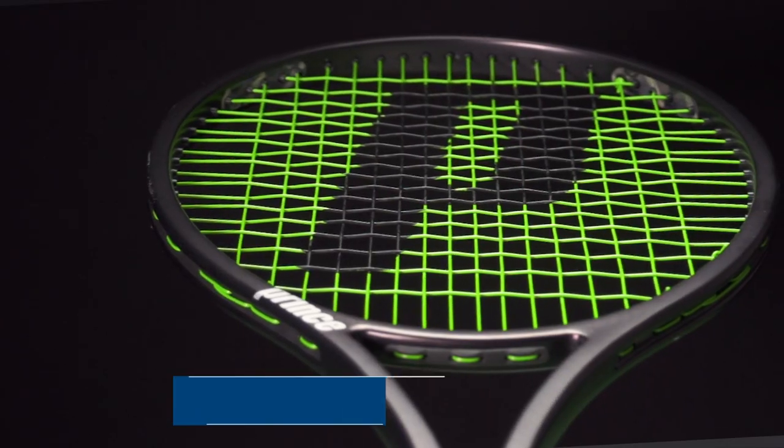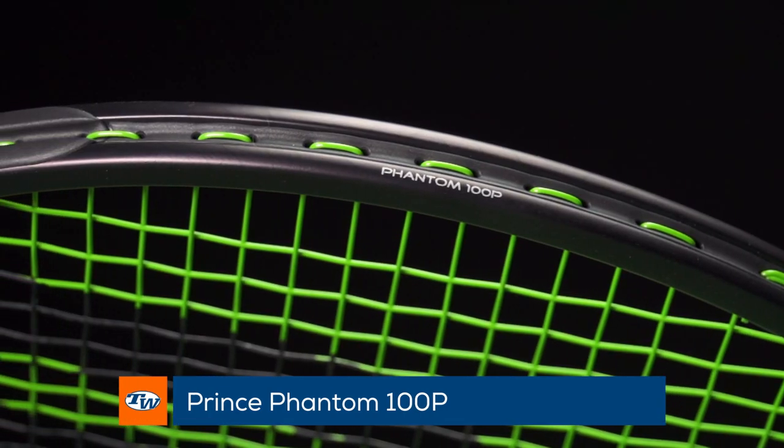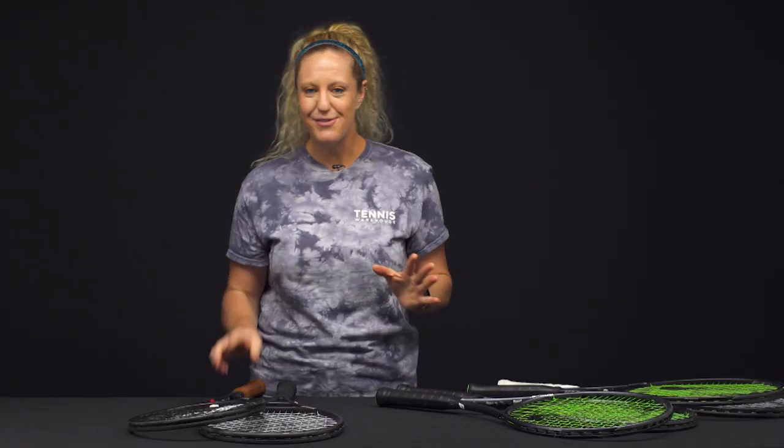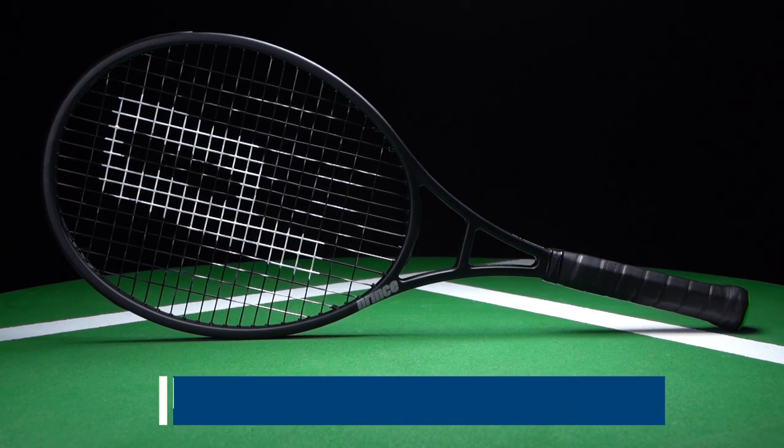The 100g LB is a pretty cool racket, fun to play with, but a little beefy to swing. We also have the Prince Phantom 100p, which has that solid beam — it's going to be a great classic feeling racket. So now that we're done with the 100s, let's move on.